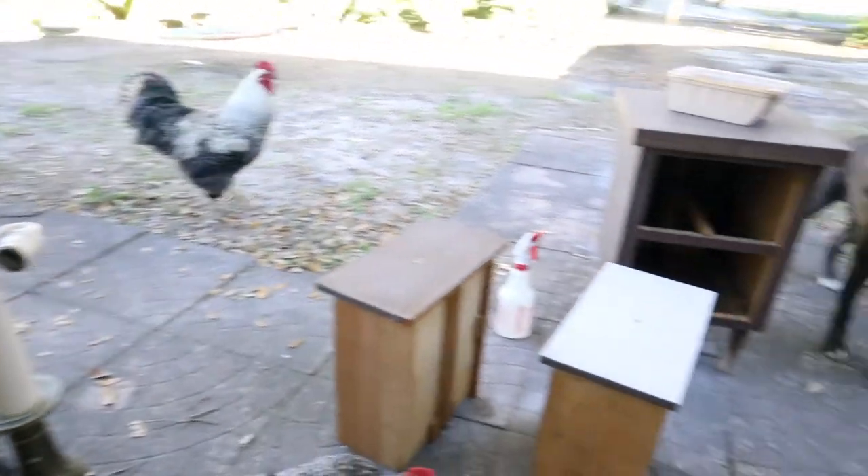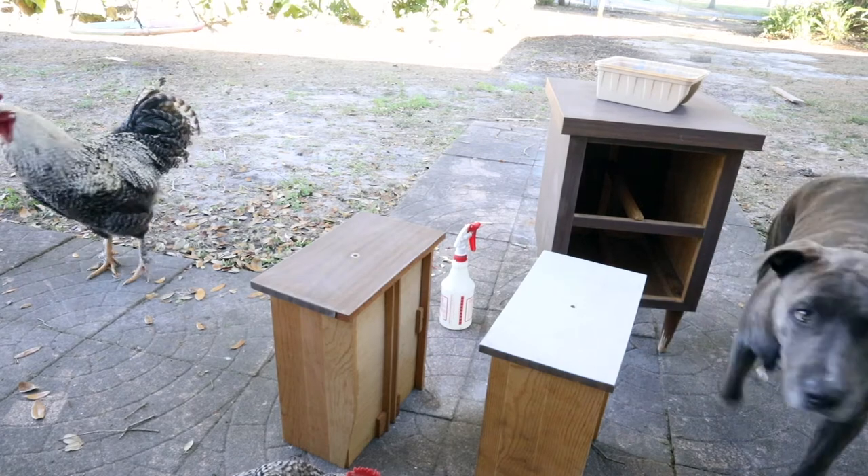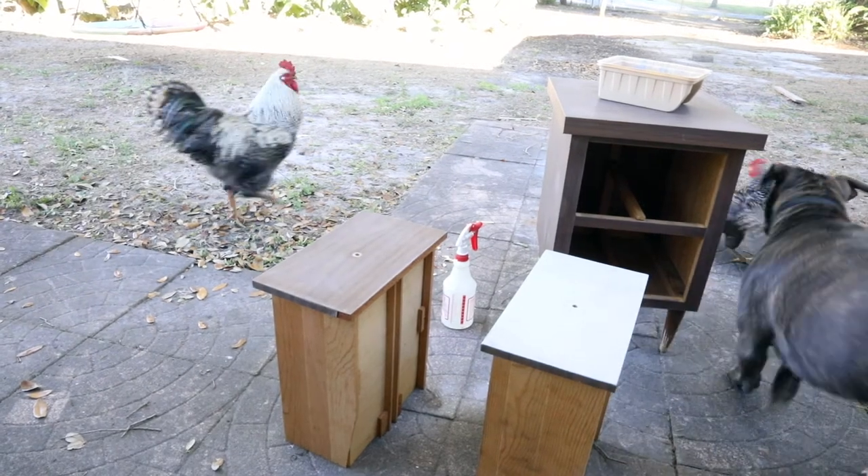I feel bad for the chicken — there are two roosters chasing her. And my dog is kind of confused and doesn't know what to do.